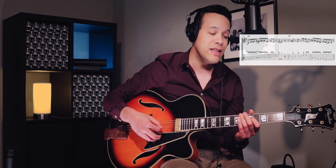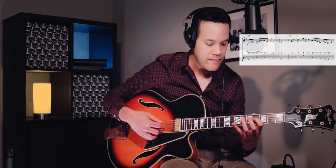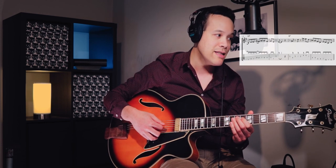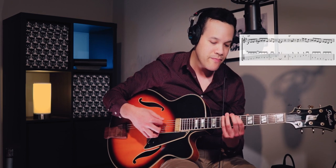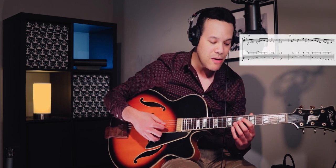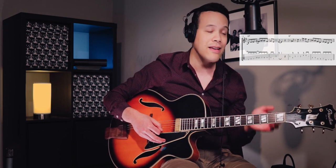So this lick — I like this for G. It's just a typical bebop thing and it ends on the sixth, which is the note E. And then this phrase for E7 — E7 sharp nine, resolving to the C sharp, which is the third of A7 for the next bar.